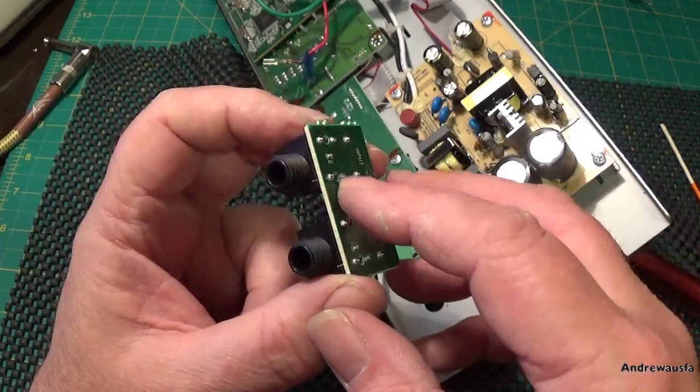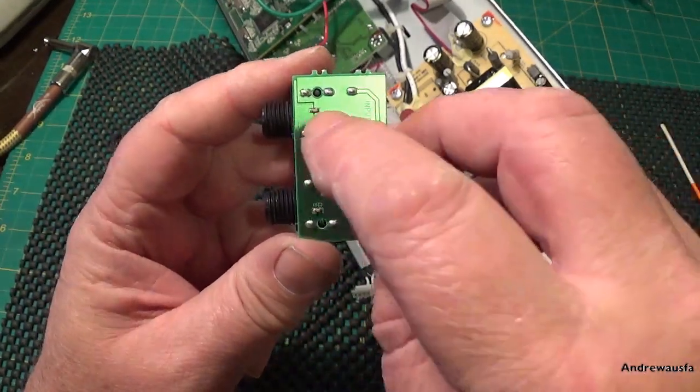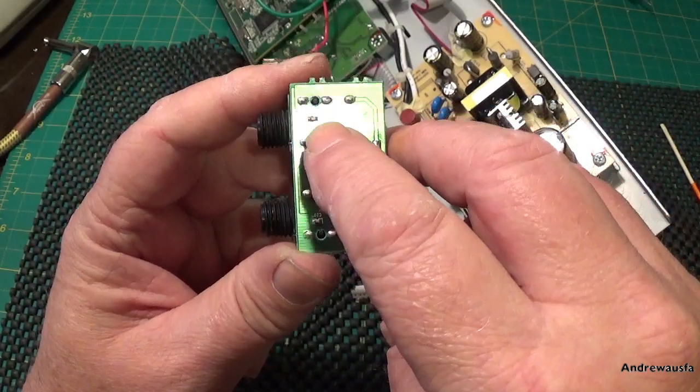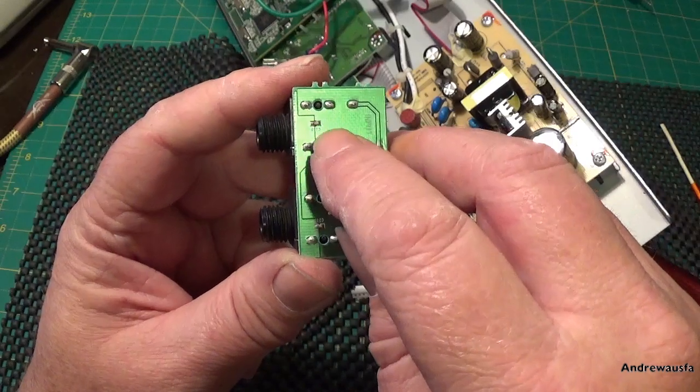At some point I may just hardwire the whole lot in, but we won't for now. That thing there is a tiny little capacitor that goes from your input down to ground.